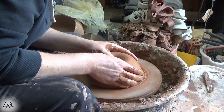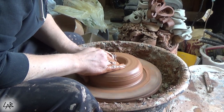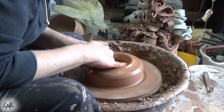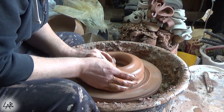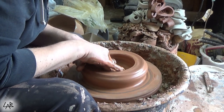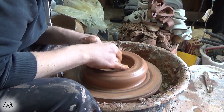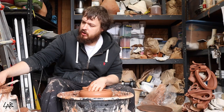I don't really measure these — I just throw them down. Get the bottom nice and thin so I don't have to trim it, then pull it out to kind of a comfortable diameter. Be sure to compress the bottom on these. I let them firm up on the masonite bats, and if you don't compress the bottom really well, it'll pull apart while it's drying.